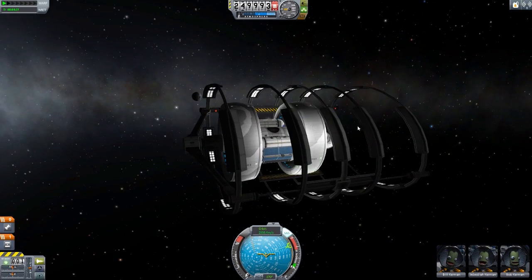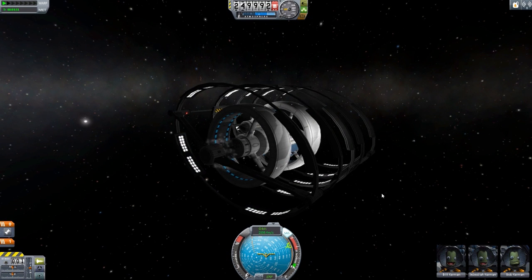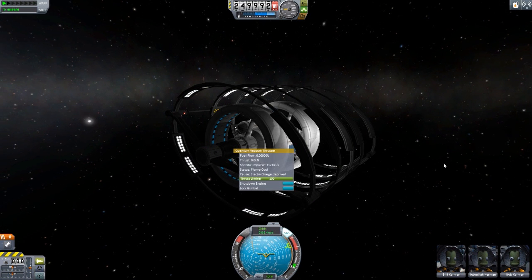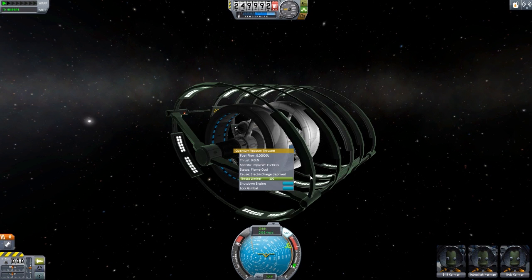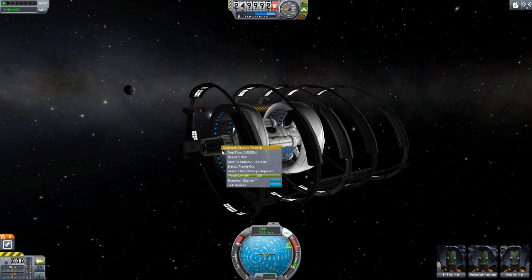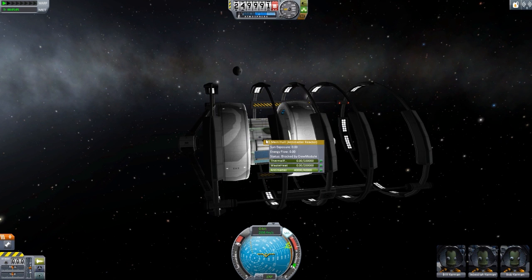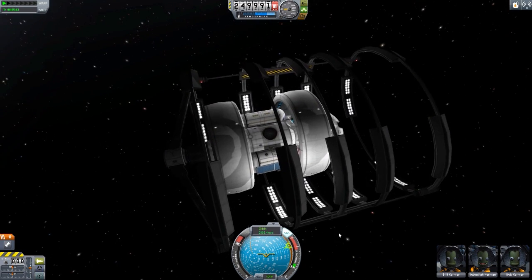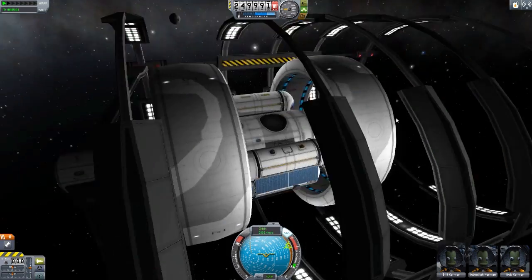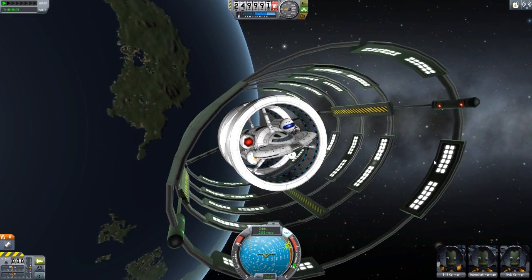I have a separator connecting us in. Let's separate. Firing up the engine — but it isn't activating. Status shows flame-out — it's electric charge deprived. I have the reactor, but it doesn't appear to be running. It says blocked by crew module — I appear to have built this wrong. That is unfortunate; I was really hoping we could move this thing out of the space dock so you could get a better look at it.